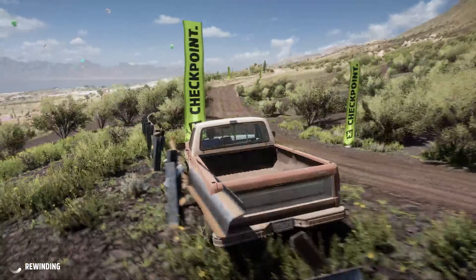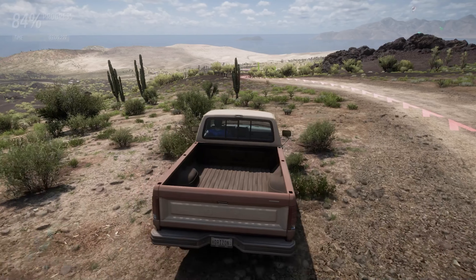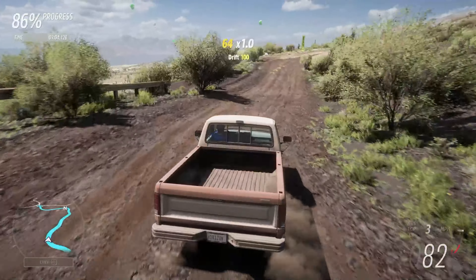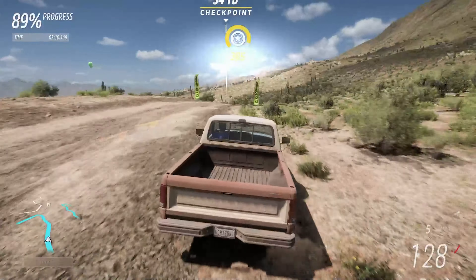Oh dear — lack of braking there really screwed us over. We came over that bump and we just didn't have the traction to slow down. That was two of our rewinds used; we only have one left, but luckily we don't have much left on this course, so we shouldn't need it.